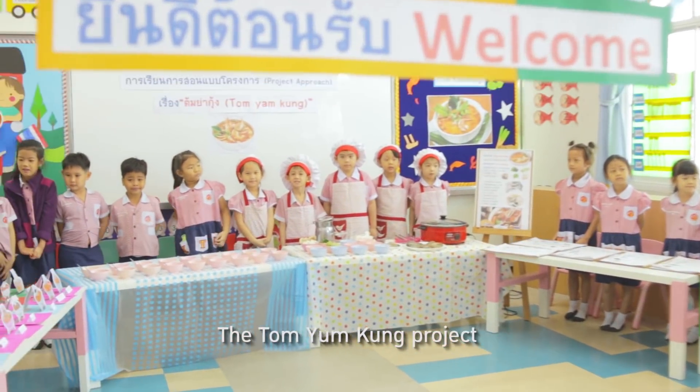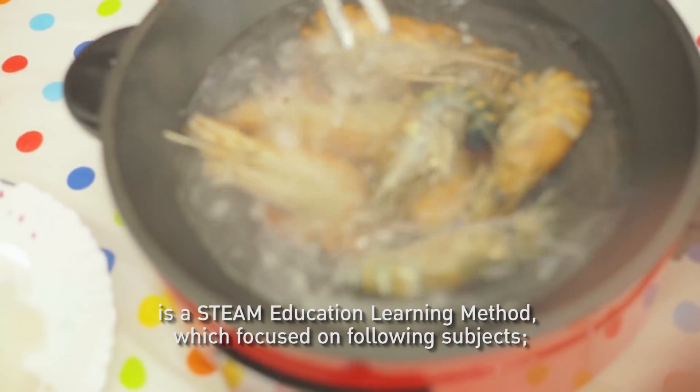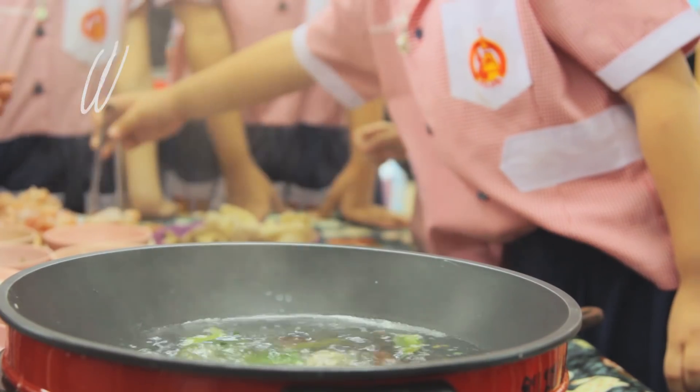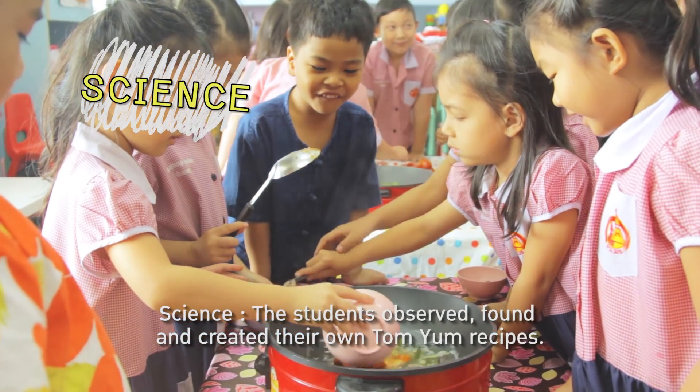The Tom Yam Kung project is an educational learning method which focuses on the following subjects. Science: the students observed, found, and created their own Tom Yam recipe.